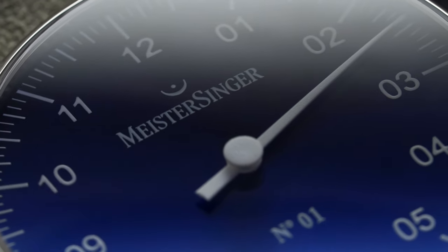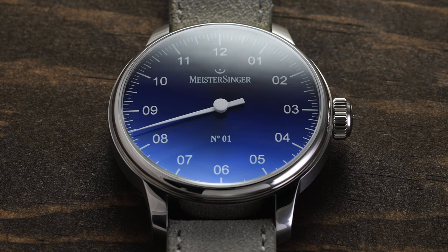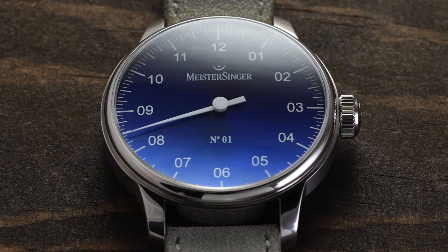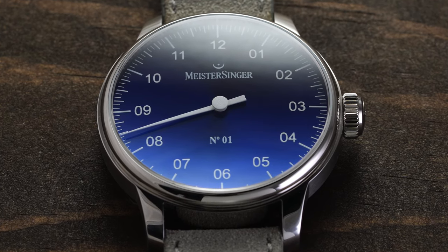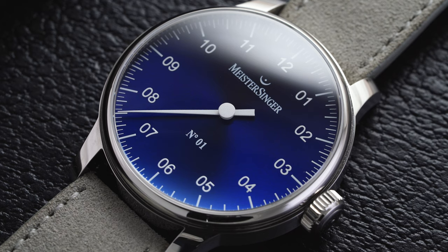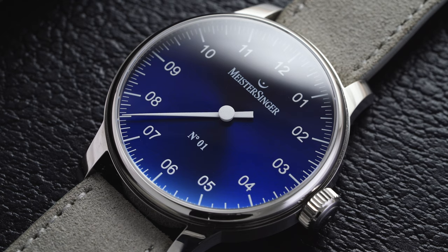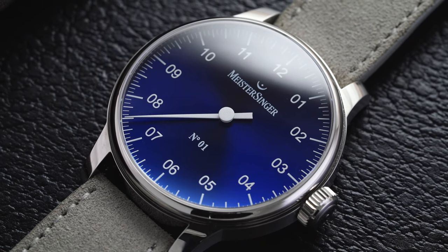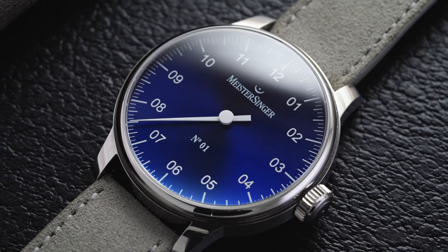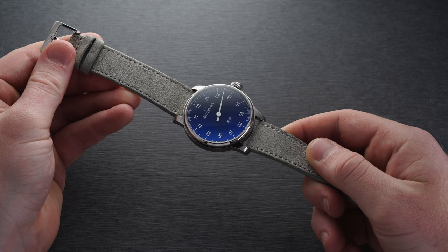The fermata — I know this because my father is a composer — is a musical notation expressing a pause of unspecified length on a note or rest, which permeates the way Meister Singer watches tell time. As for how you read the time: it might appear a little confusing at first, but once you get the hang of it, it becomes incredibly easy and carefree. Along the outside of the dial there are markers; each measures five minutes. At every 15-minute mark there's a slightly larger marker, at every half hour slightly larger still, and the hour marker is the longest with a corresponding numeral next to it. It's not going to give precise timing, but it creates a lot of conversation when people see it on your wrist.